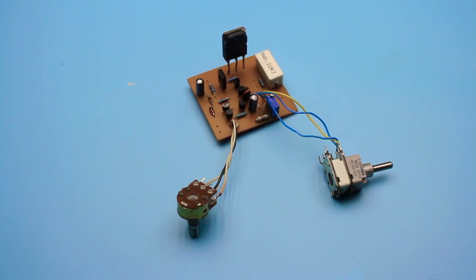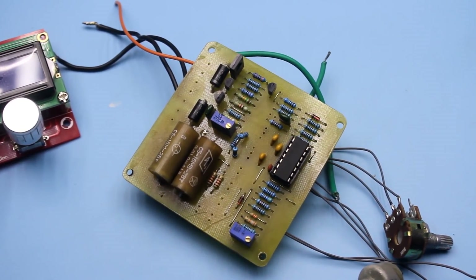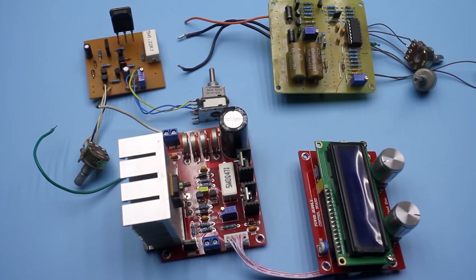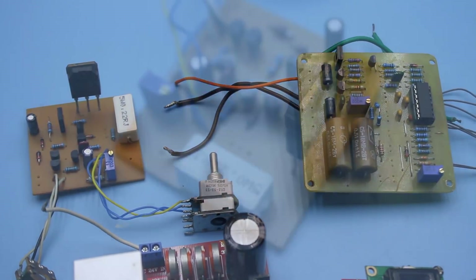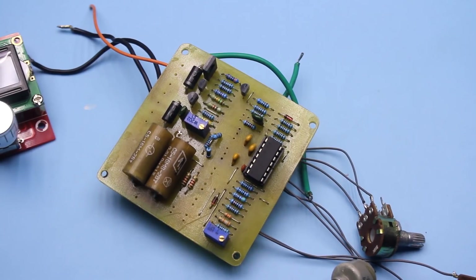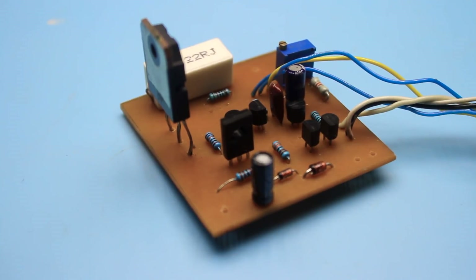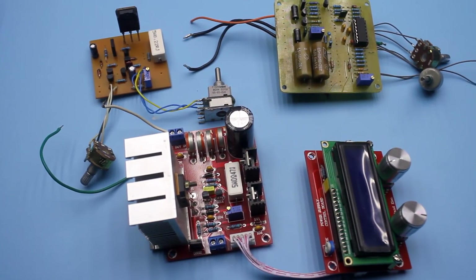Hi friends! It's not a secret that I have a passion for assembling all kinds of power supplies. At the moment I have assembled at least 4 rather serious stabilizers on the basis of which it is possible to assemble very good laboratory power supplies. But they lay unused yet — the basis has already been made and everything is ready. It remains only to overcome my laziness and place them in the boxes. Despite this, I am eager to collect and test all popular power supply circuits.